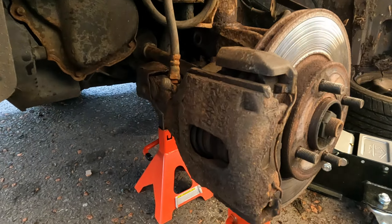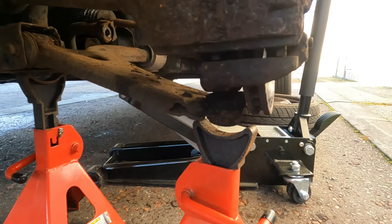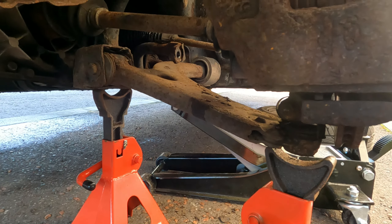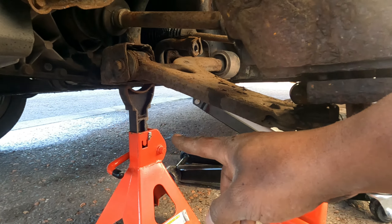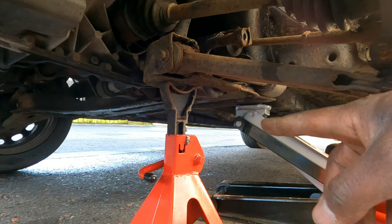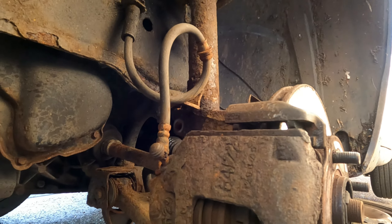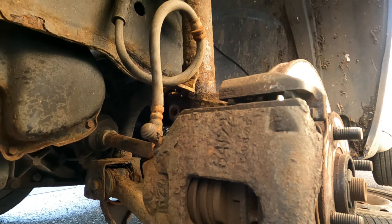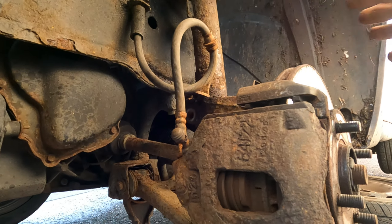I just realized something — having the jack here on the lower control arm doesn't give me the movement I need to get this off. That's why I was banging on it and it wasn't budging. So I moved it under the subframe and that's why I'm keeping it there while I'm getting this off. I've got two top bolts off already so I'm going to remove the last one and try to leverage it out.